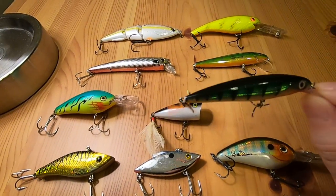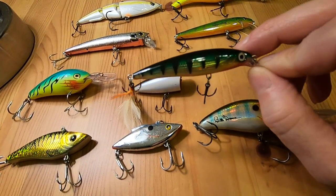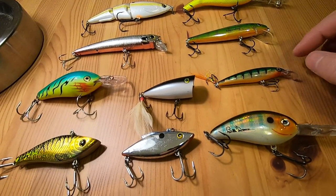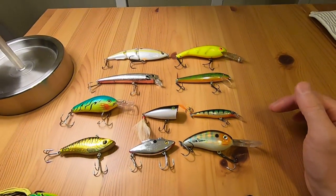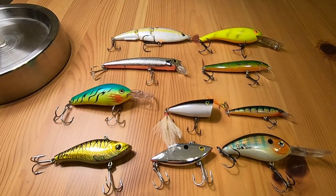I did catch quite a bit of bluegill, some crappie, and perch off of this guy last year. With the smaller size lures you'll catch some of those pan fish. I'm definitely excited to see what I can get this year with all of these lures.